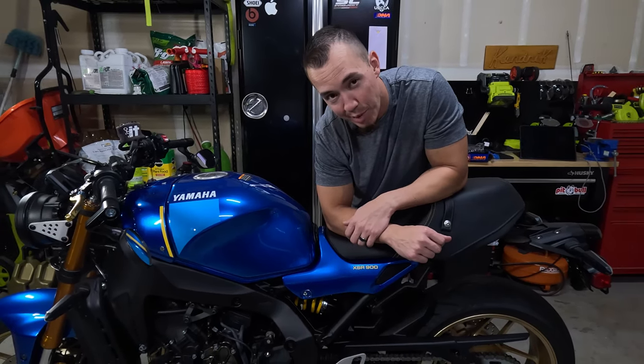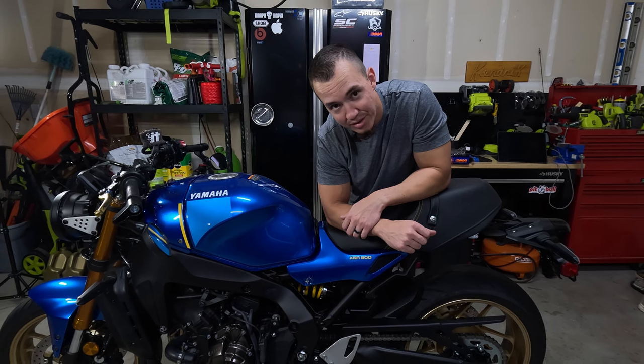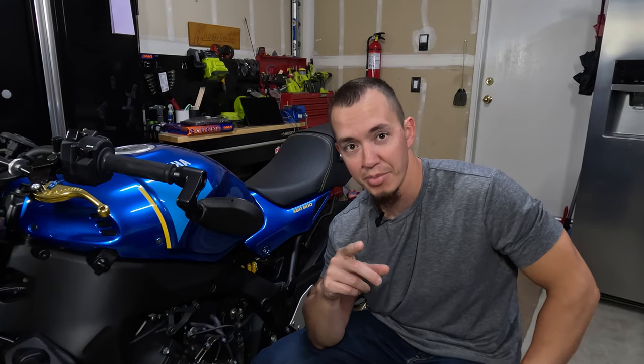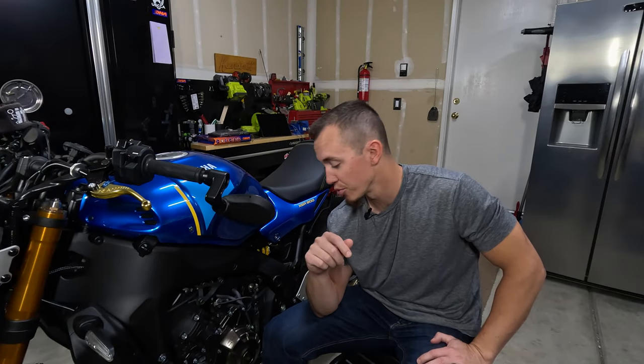I'm going to be installing a DNA high-performance air filter on my 2023 Yamaha XSR900. In my last video I sent my ECU out to V-CycleNut — I just got it back — and I'm going to be installing it along with the DNA high-performance air filter.